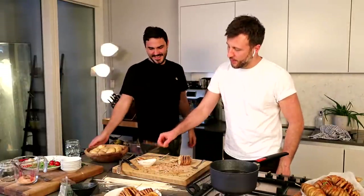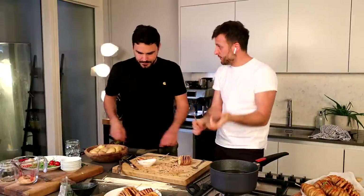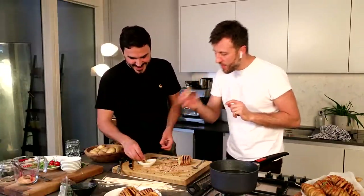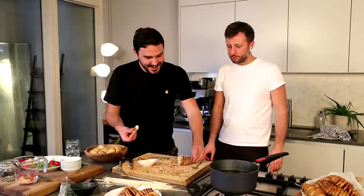Another tip — we didn't soak the skewers, and that would have probably prevented a little bit of scorching as they were in the oven. But if they were soaked, you would probably struggle to push them in, so maybe scratch that. This recipe is one to experiment with — play around with it, it's fun, and just see how good you can get at carving that potato.